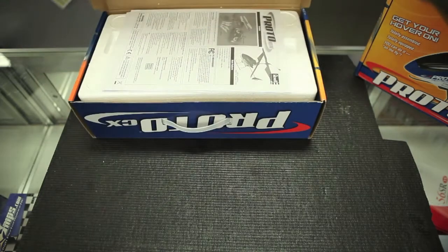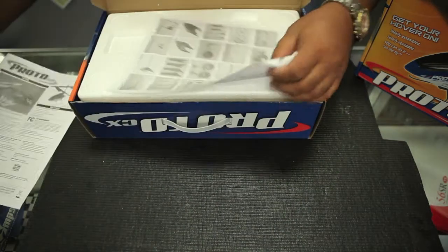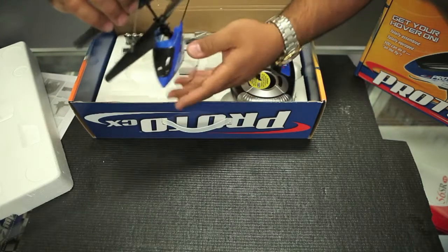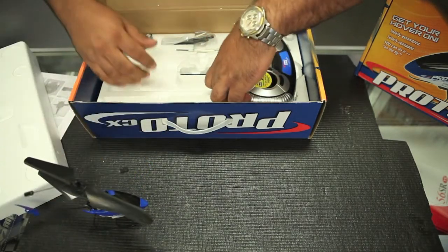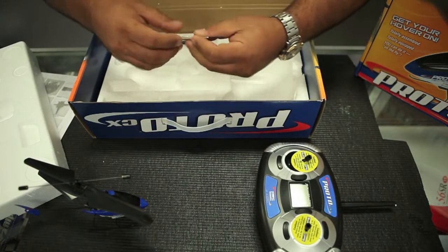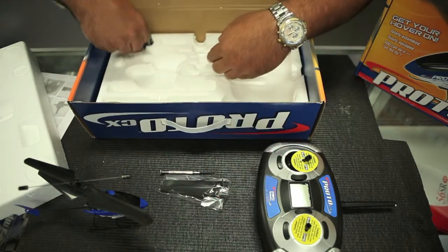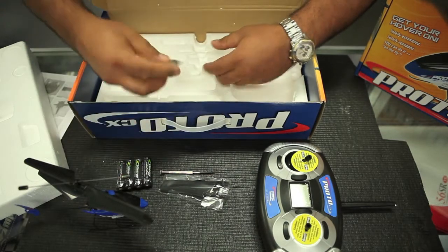Alright, what's in the box? You open up the box and you got a full instruction manual. You got a parts list, pretty good pictures in here. Of course, you got your helicopter — pretty nice, it's kind of like an MCX. Full controller for a man with big hands. Got, of course, your screwdriver. Extra set of blades, which makes it real nice. They even give you four AA batteries and your little LiPo.